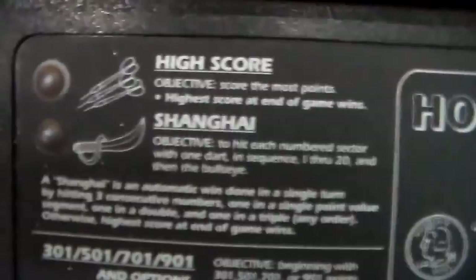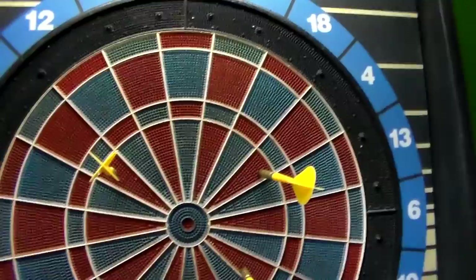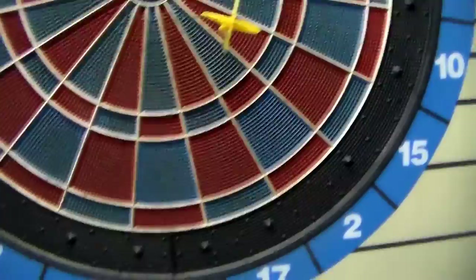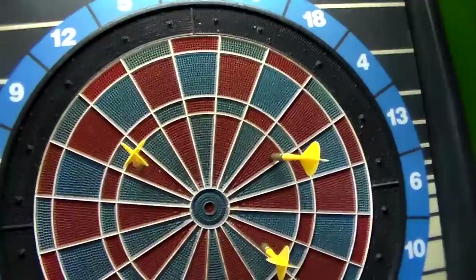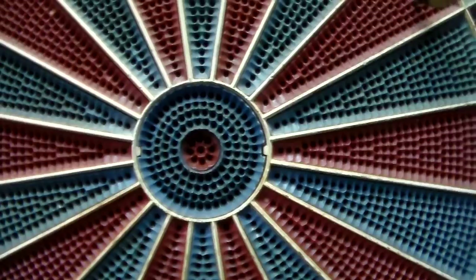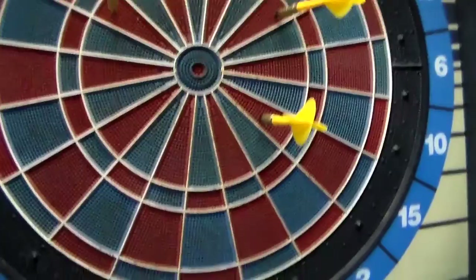Or you can play my favorite: Shanghai. Not because I'm any good at it, just because it's kind of cool. The objective is to hit each numbered sector with one dart in sequence, one through 20, and then the bullseye. So on your first turn you get three throws and you try to hit one — let's say you miss and then finally hit it. On your next turn you try to hit two, and so on, working all the way through and finally trying to hit the bullseye. This has the desirable double bullseye: if you get the blue it's 50 points, but if you can hit that middle red bullseye it's 100 points. It seems like that only works on some games though — other games just give you 50 no matter what.